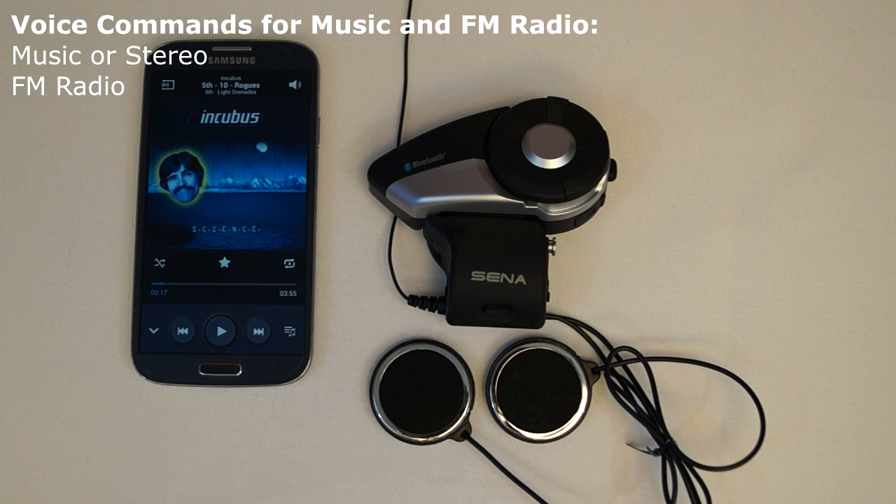The voice command FM radio will cause the 20S to turn on the FM radio. While the FM radio is on, giving the voice command FM radio again will cause the FM radio to turn off. This command needs to be used when in standby mode or in FM radio mode.